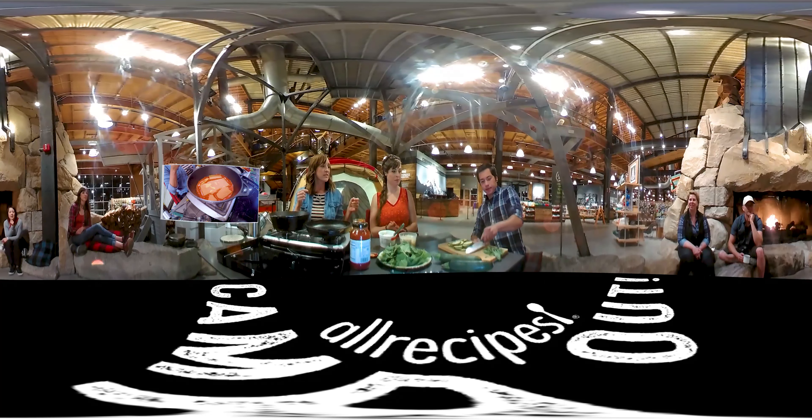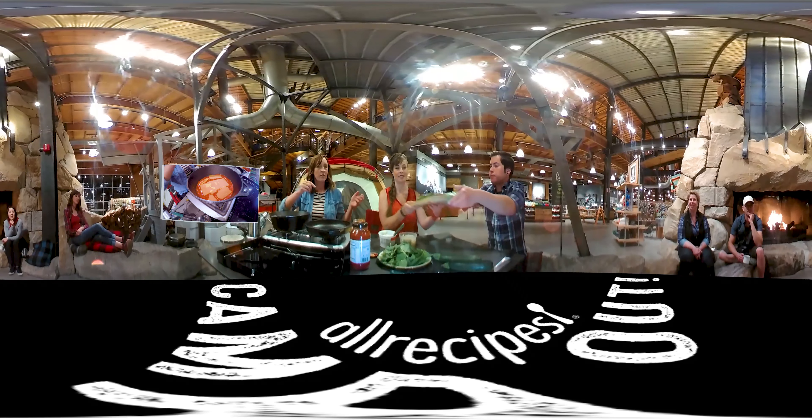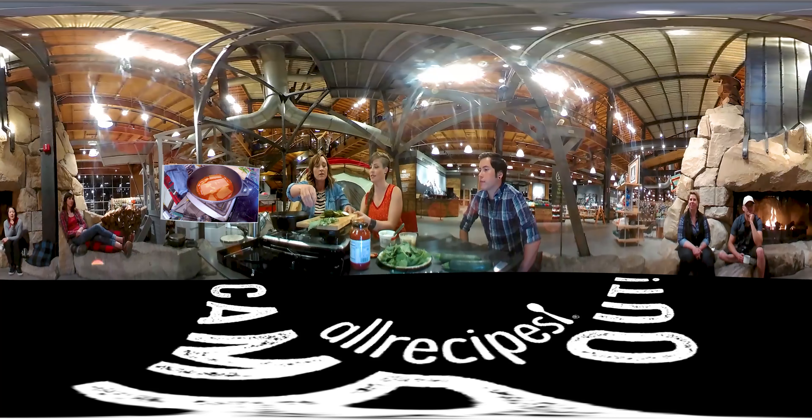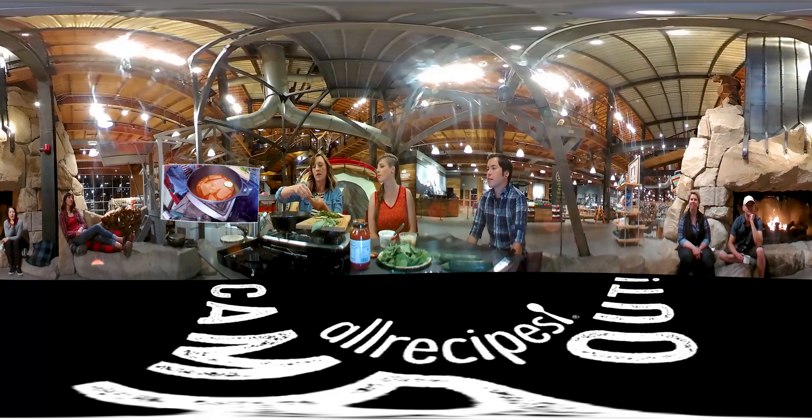You'll have to kind of break them up to get them to fit in the skillet, but that's easy enough. You can have kids help with that. You just want a single layer of noodles in there.